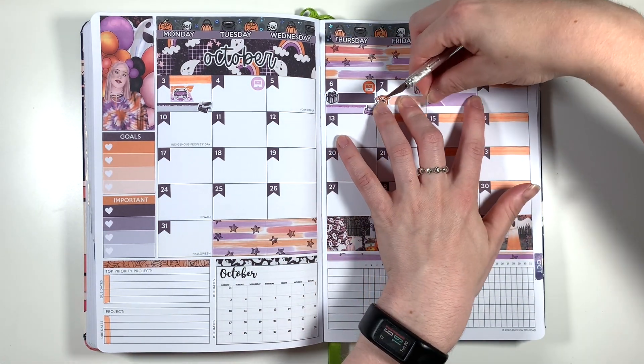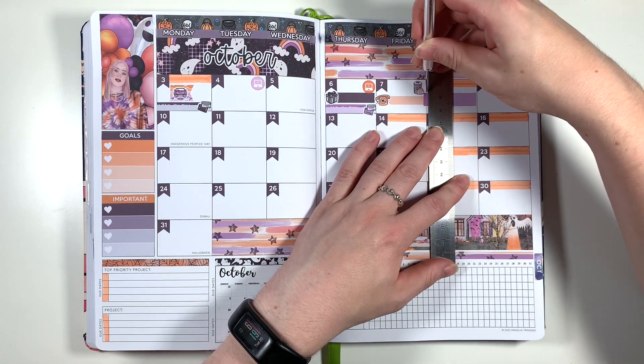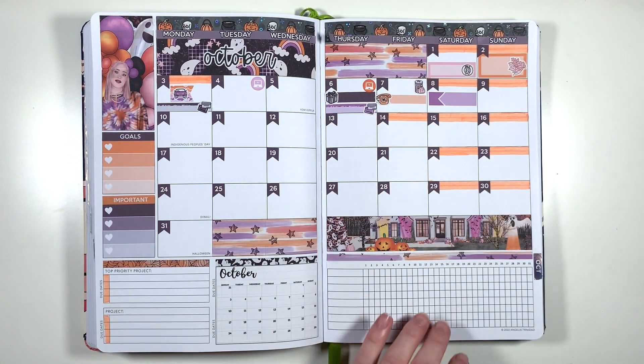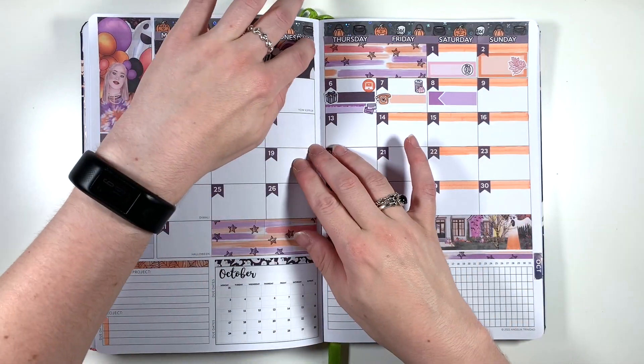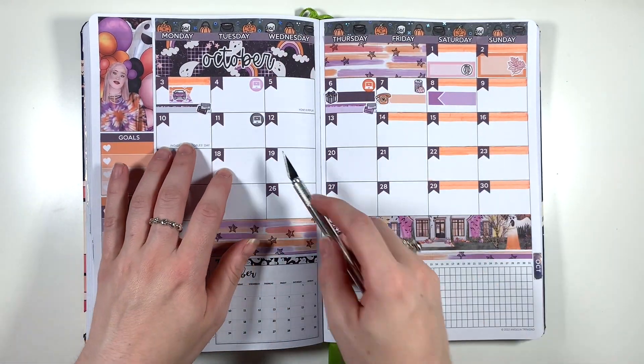Moving on to the eighth, I'm using a regular event label to mark in my weightlifting class on Saturday afternoon, and then sticking my date covers down again. If I remember rightly I Pritt sticked them down off camera before I did all of my writing on this spread, and since then — plus having my planner closed for a while — I haven't had the same problem, so I think they are stuck down now.